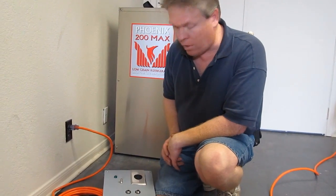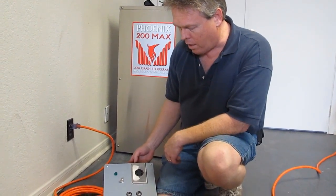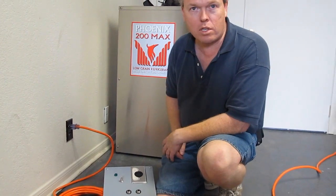These are made in different configurations. This one here is a NEMA L14-30 receptacle, and there are plenty of others that we can build for you. If you have a particular request, just let us know. Thank you.